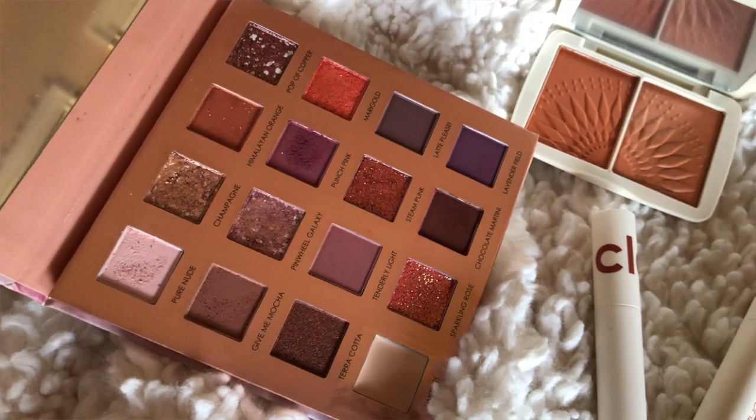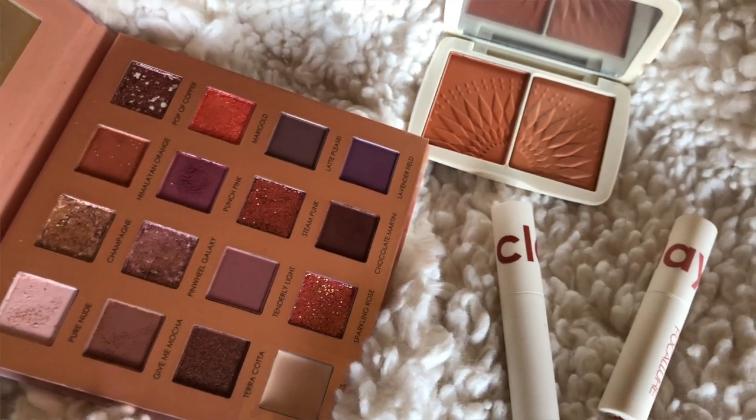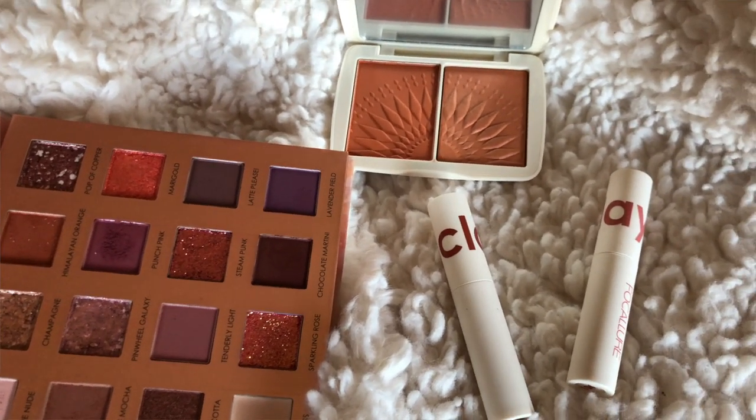Before we get fully started, a portion of this video is sponsored by Focalore. I'm going to be using their Sunrise palette, their blush, as well as some of their lipsticks to finish off this look for you guys.